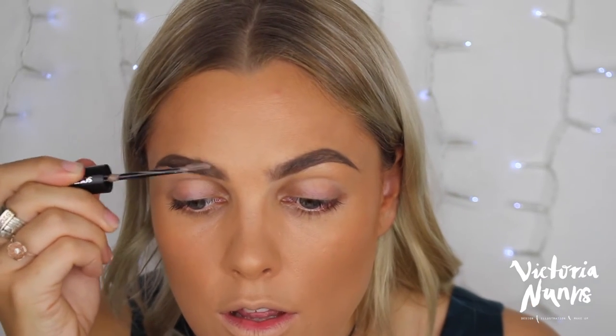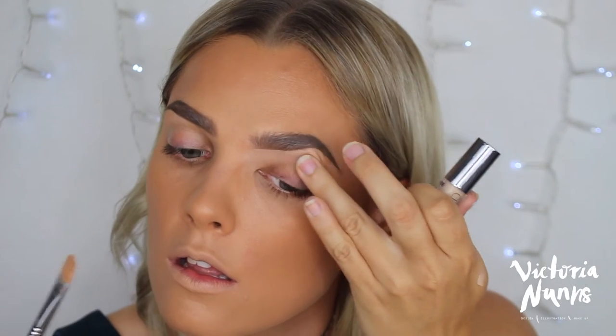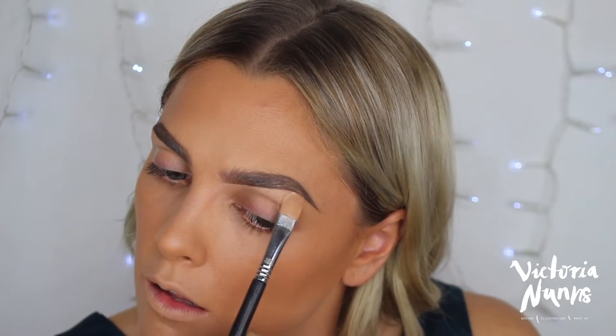I'm using my Lancôme Hypnôse Styler — I love this product, it is so good for the brows. Got a little bit of fluff there now, which is what I like. Then concealer on a flat brush for under the brows. That's done, so now I'm going to start on the eyeshadow.